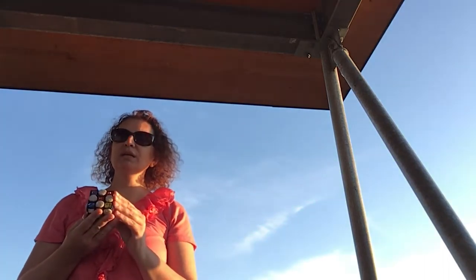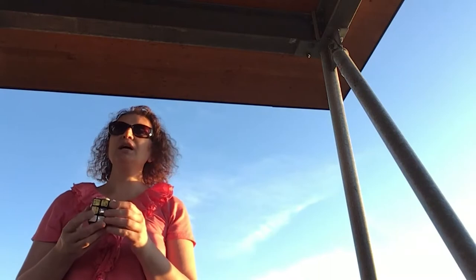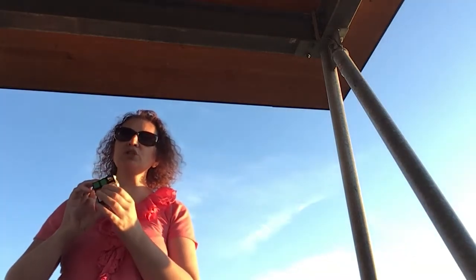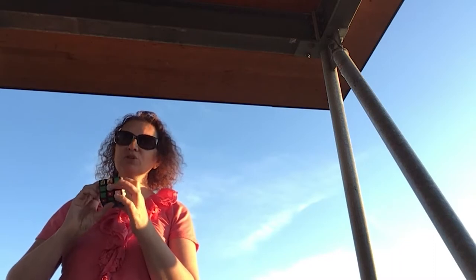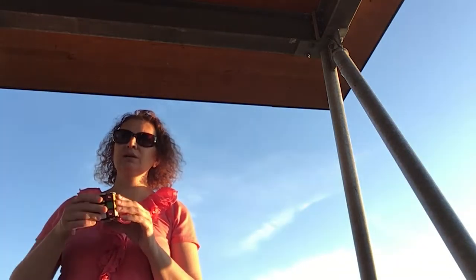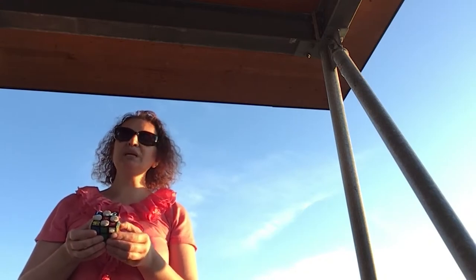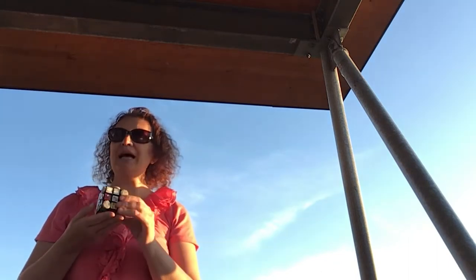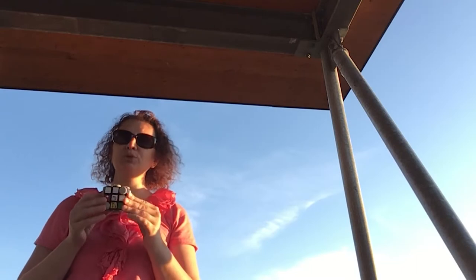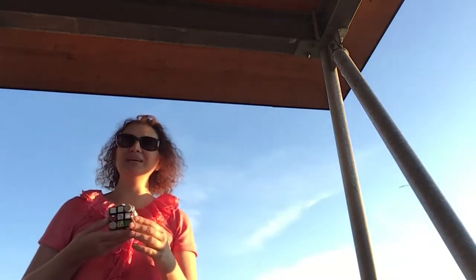Now I have the Daisy. I know it's accurate because my two opposite center stickers — the textures or colors — are the ones used: the opposite bottom center sticker forms the petals, and the center is surrounded by the color or texture of the opposite center sticker. This is the purpose of step number one — to create a Daisy. Once we have the Daisy on the top face, we rotate it to the bottom and convert it to a cross, which is part of step two. This is the foundation of solving the cube.